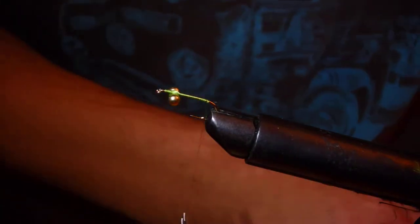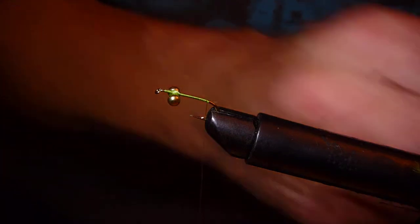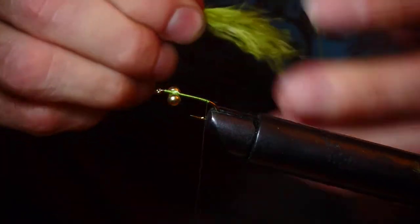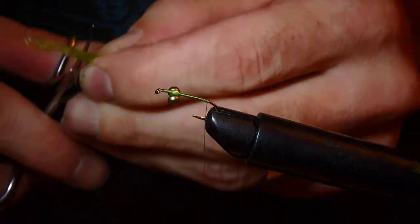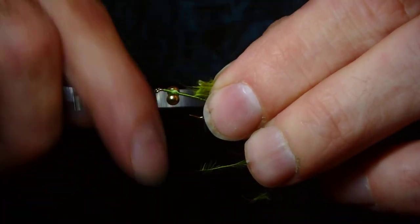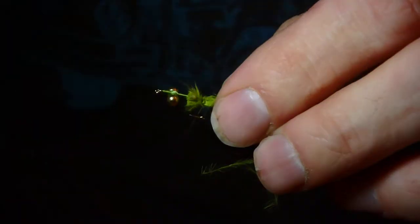Use an olive thread. Now a bit of olive marabou - tear some off. I like to wet this just here, just to trim it; it makes it a little bit easier to trim and cut. Pinch that through my fingers and pull that tight - that ties it on nicely.